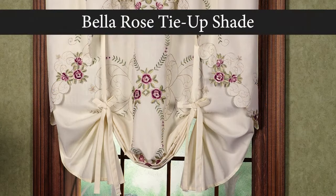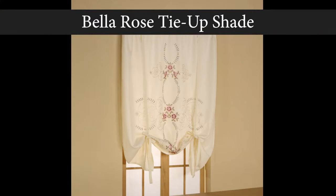In this video we will show you how to put the Bella Rose tie-up shade on a proper rod, as well as how to hang and style it.